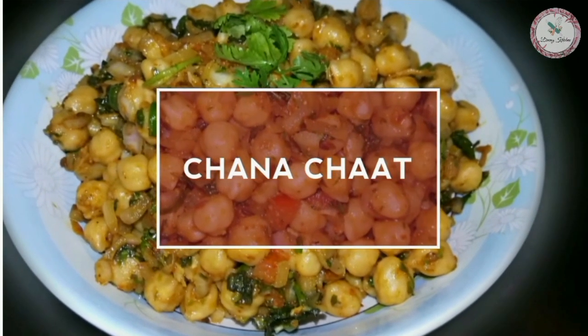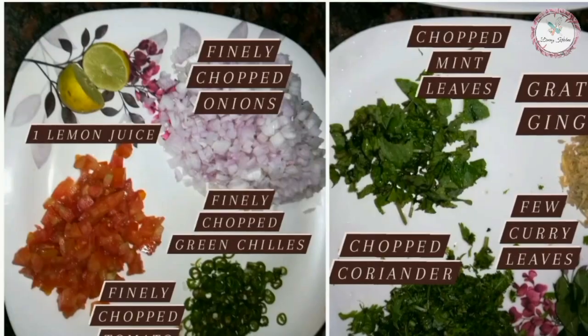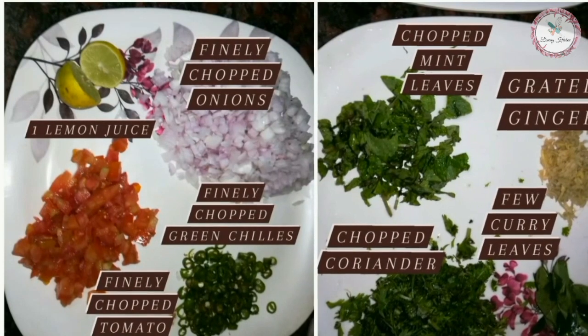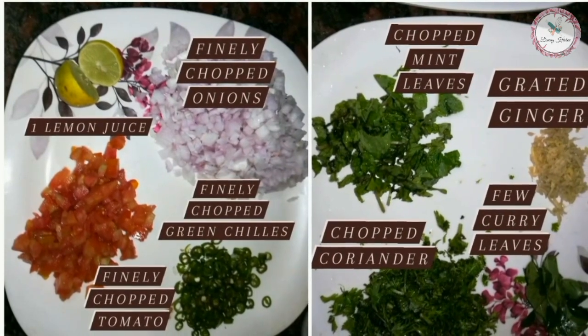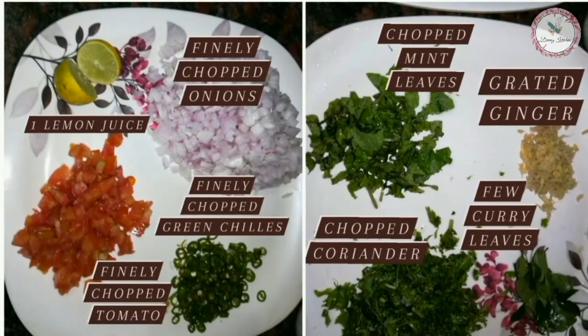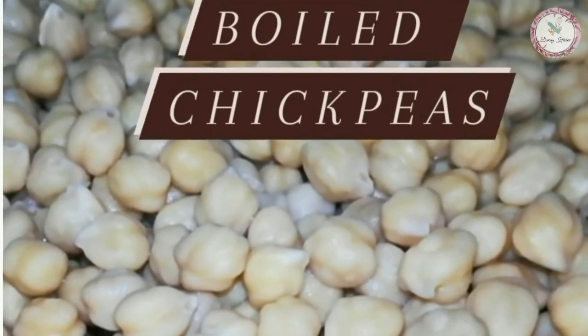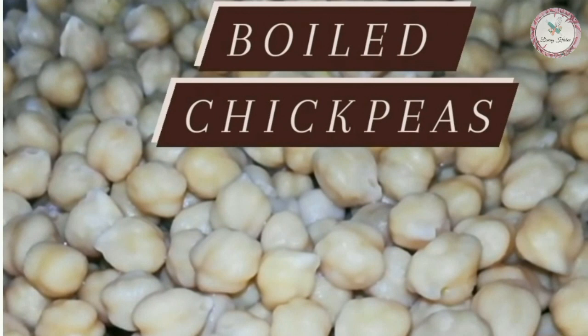Today we will make Chana Chaat, which is healthy, diet-friendly, and great for the digestive system.